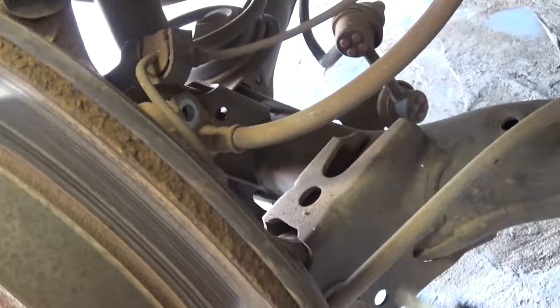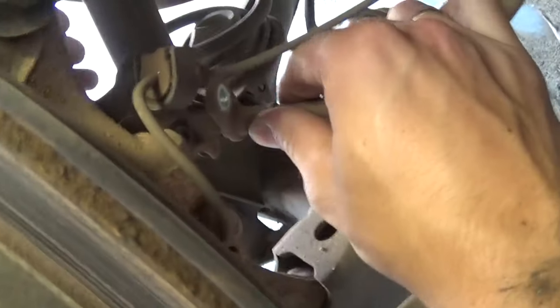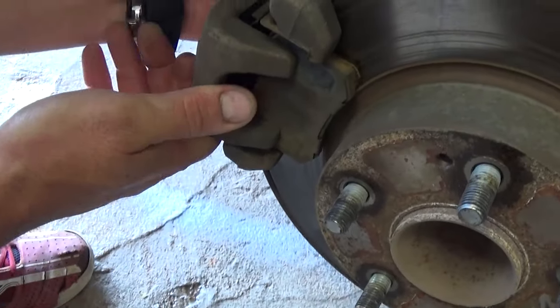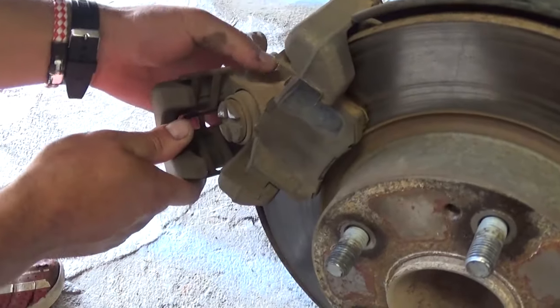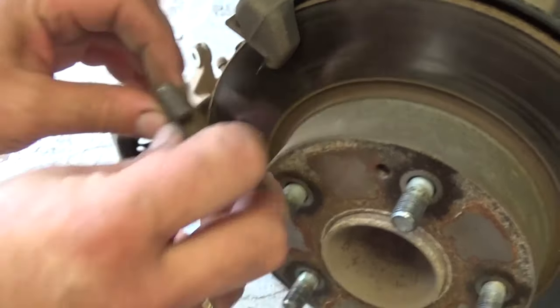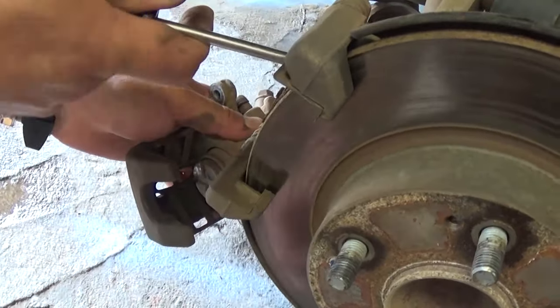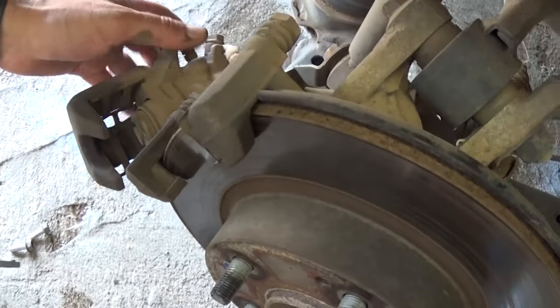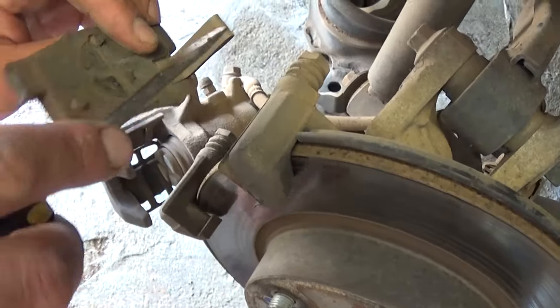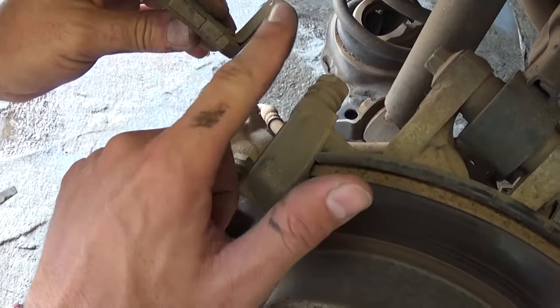That's what the bolt looks like. Now the brake line will be able to come out, and we'll be able to pull the caliper, because otherwise we won't have any slack on the caliper. Make sure it's not just hanging on the hose, because you might damage it — the line is not very heavy, but you need to make sure there's no pressure on it.